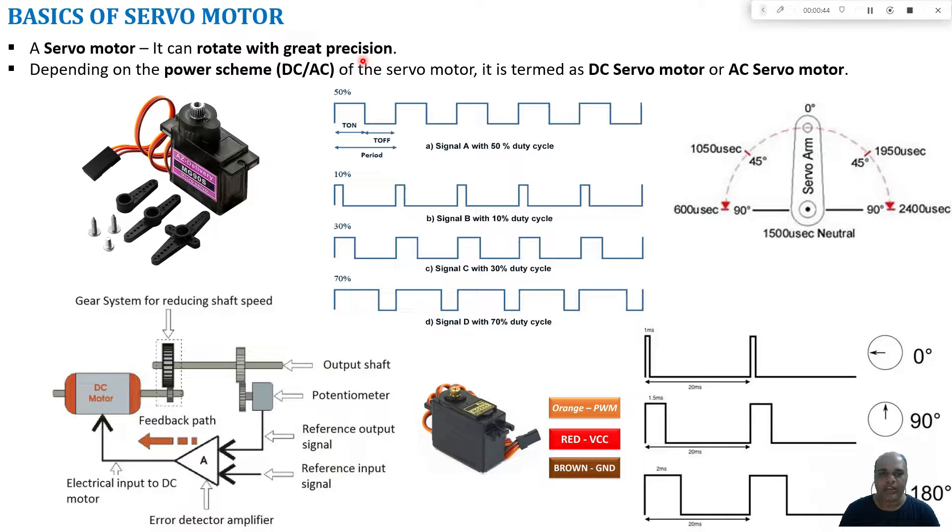It may not rotate at high speed, but the positioning of the servo motor can be done very precisely. Depending upon the power scheme, whether it is AC or DC, we can term it as a DC servo motor or AC servo motor. A typical servo motor can rotate 180 degrees. The basic construction consists of a DC motor, and a gear system is used to reduce its speed.